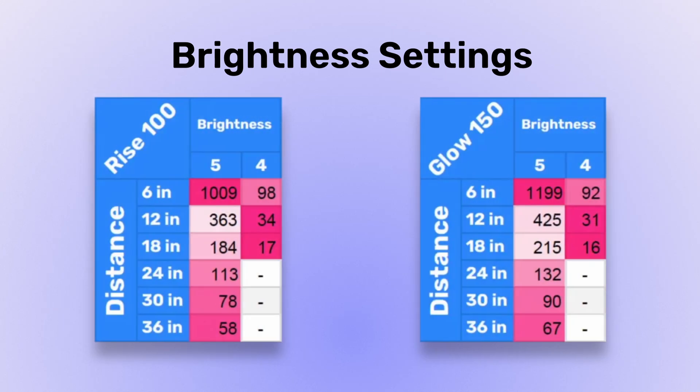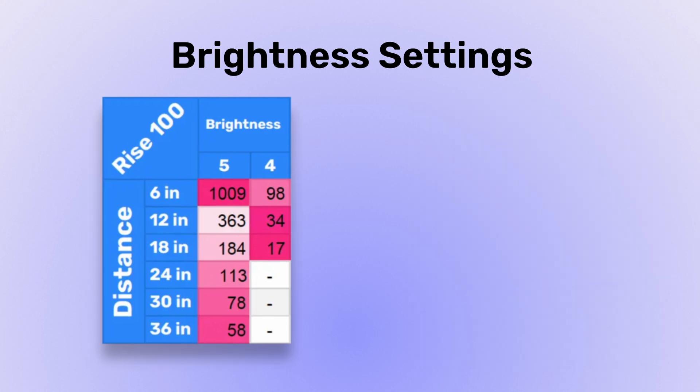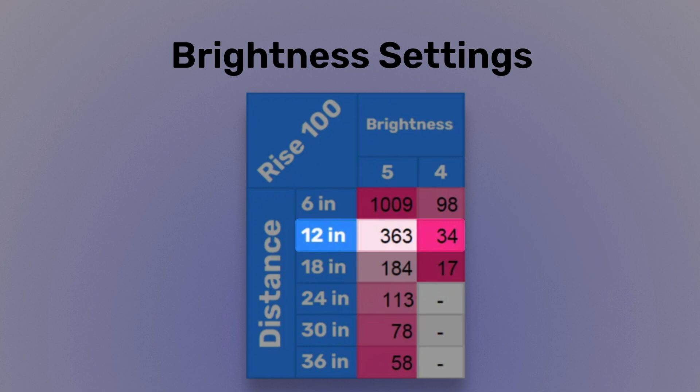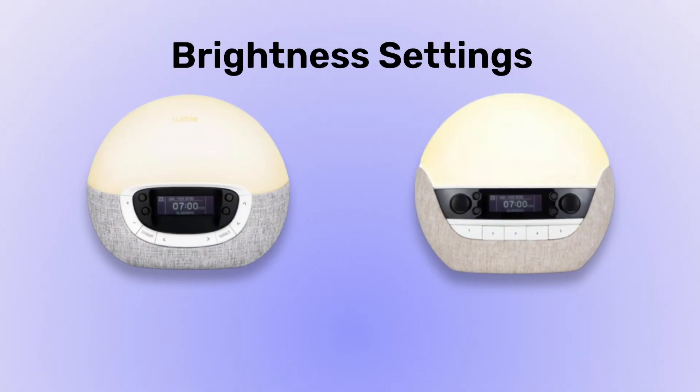The drop between level 5 and 4, for example, is so steep that it basically makes these settings pointless. On level 5 at 1 foot, the Ryze measures at about 360 lux, which is good. Dropping it to level 4, however, brings the lux down to 35, which is about 10 times lower and is too dim to be useful. In contrast, the Shine and Lux offer 20 brightness settings, making them far easier to fine-tune.